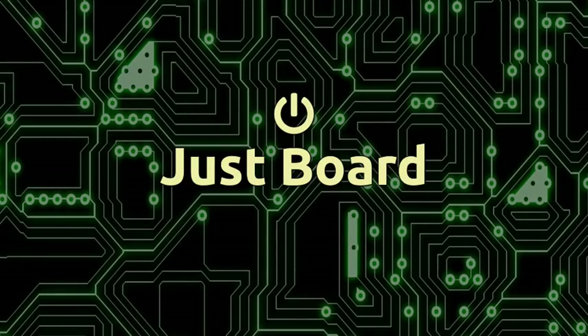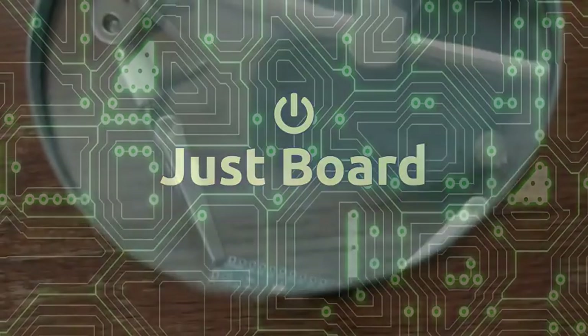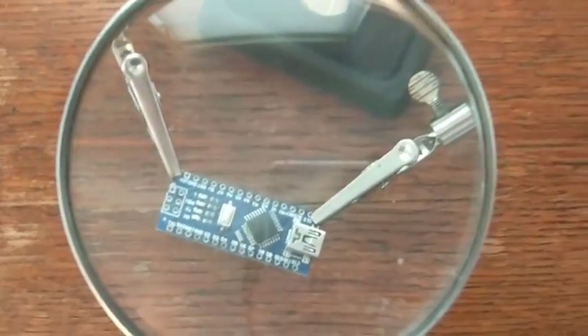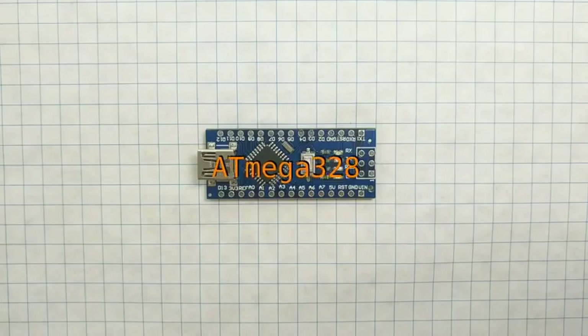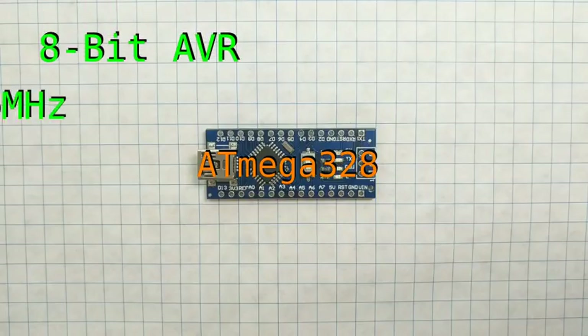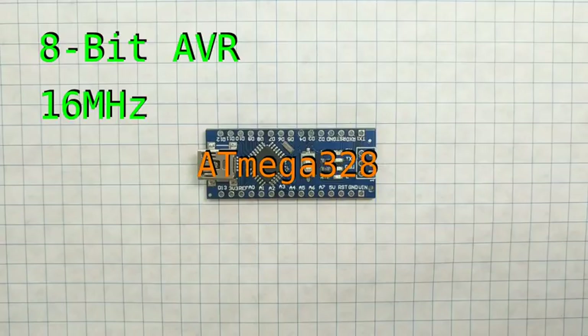Hello and welcome to Just Bored, the show about computers, microcontrollers, and more. Today we'll take a look at a personal favorite of mine, the Arduino Nano. This is a development board for the ATmega328, which is an 8-bit AVR microcontroller with a clock speed of 16 MHz.